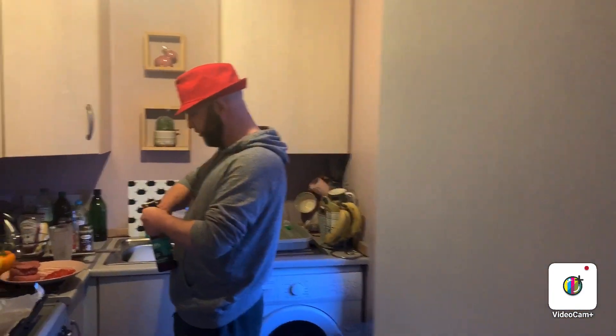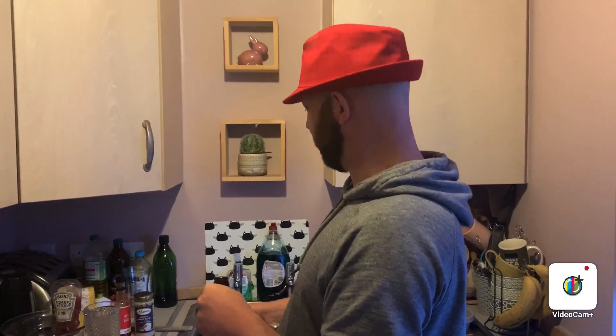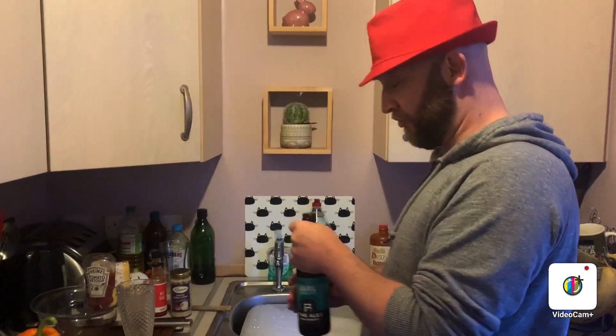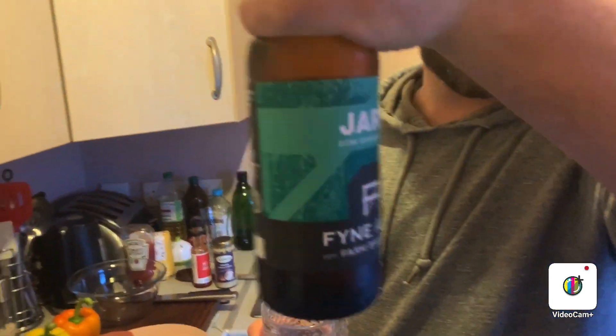When the air smells like fish and the drawer smells like fish, you're a dory. Hello. Hi. What are you doing? Having a drink - having a Fine Ales Jarl.